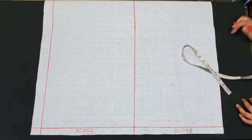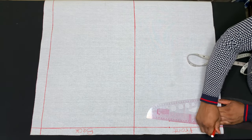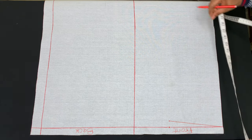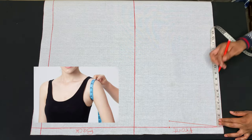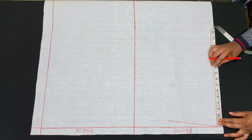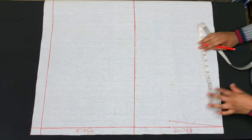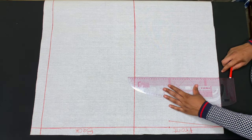The next measurement I'll be taking is my chest line, or you can call it your armhole measurement. My armhole measurement is actually 16 inches, so 16 divided by 2 is 8 inches. I'll go ahead and measure 8 inches and connect the points.